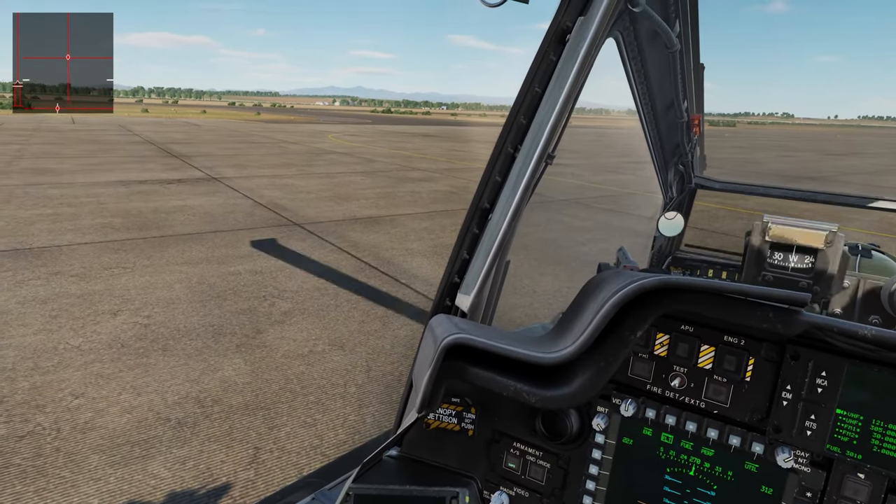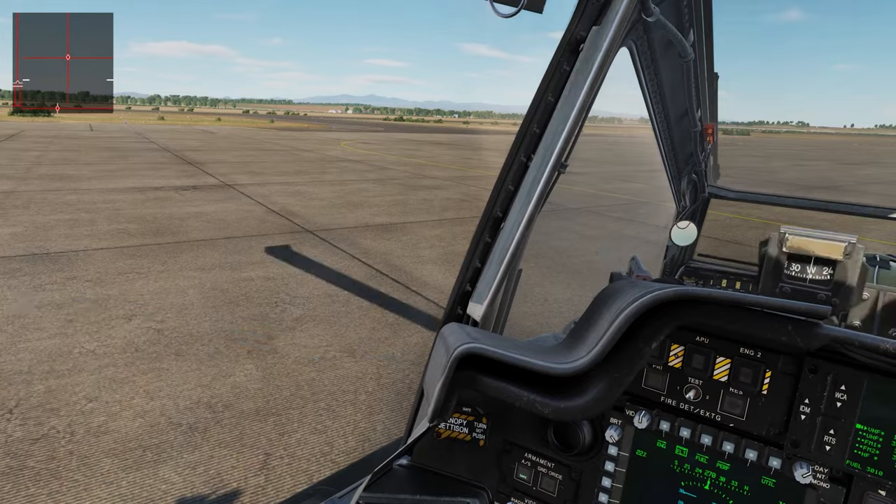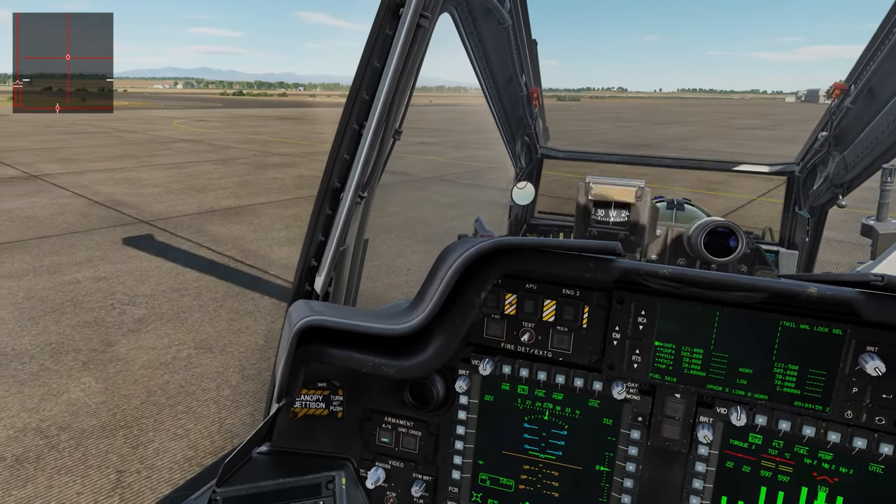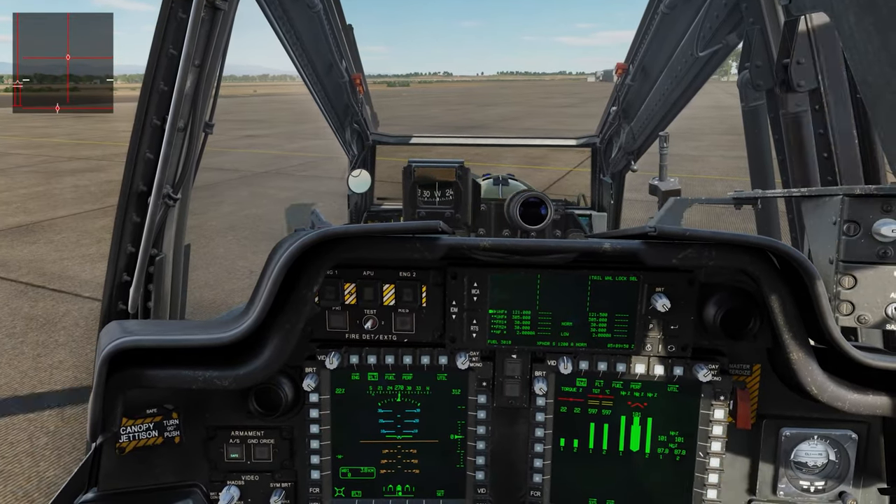So it does have an autopilot — also hover, also transitional flight. It is the attitude and the altitude holds. There we go.